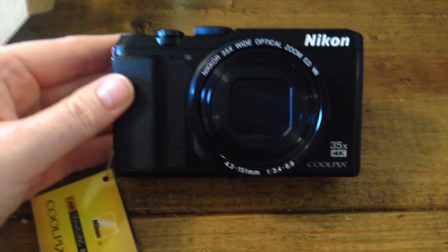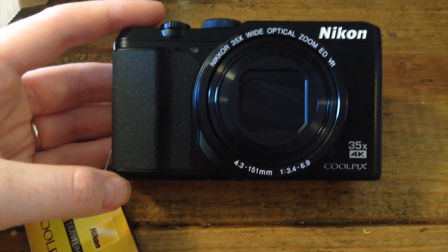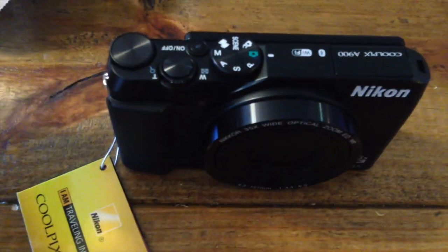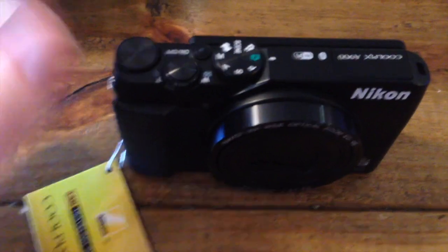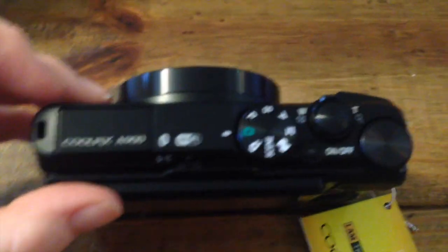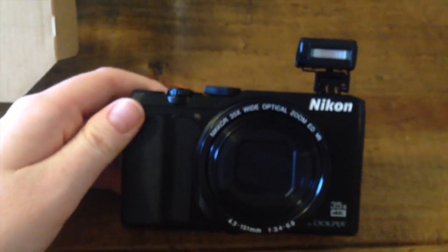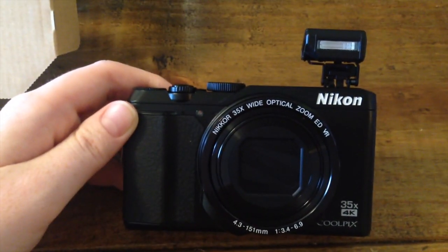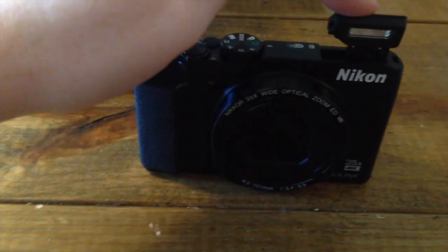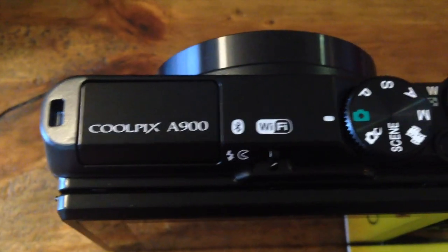Let's take a closer look. Sorry if this gets a little shaky — I'm holding my phone in my hand to record with. As you can see, it is 35 times zoom, and the zoom on this thing is amazing — it zooms in so crazy far. You can see the buttons on the top there. It does have the little flash that pops out — there we go, the flash pops out like that. And I know you can connect to Wi-Fi and Bluetooth on this, which are really cool features too.